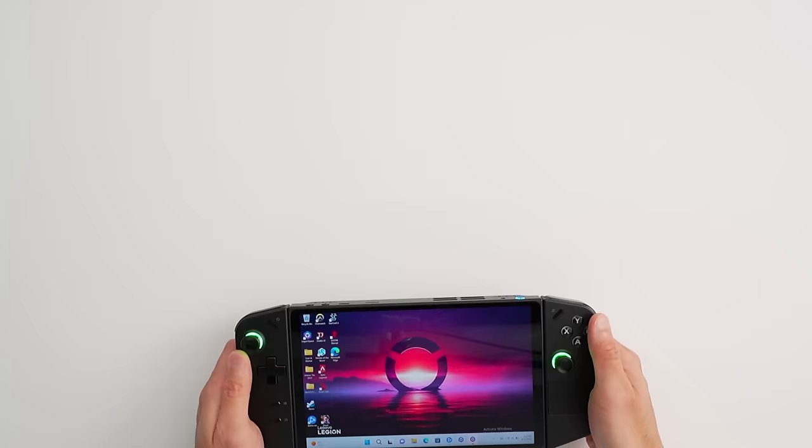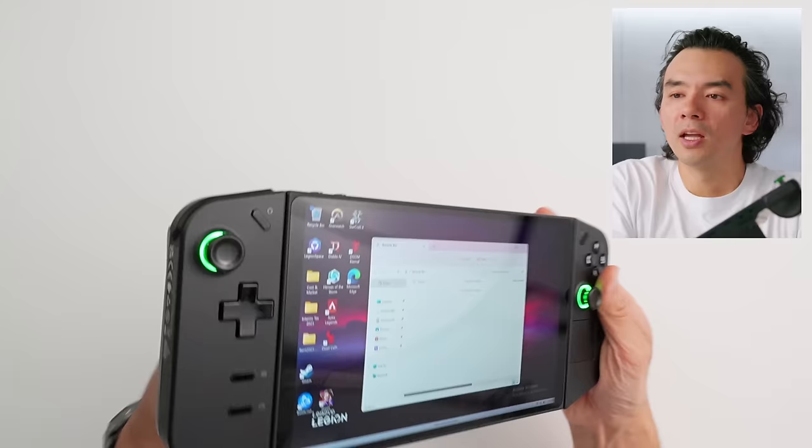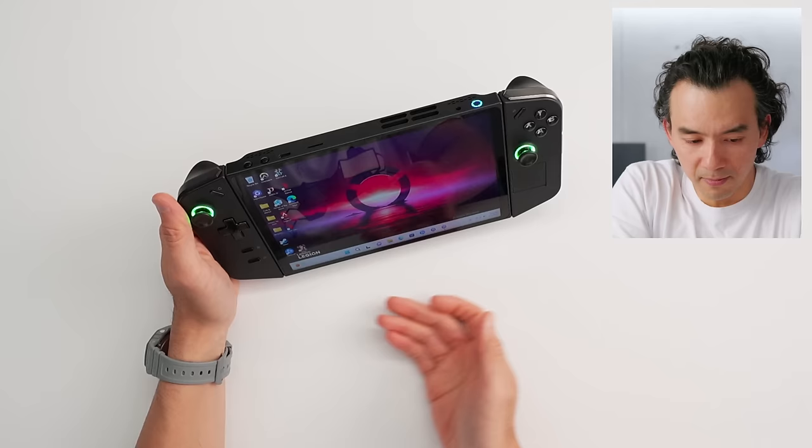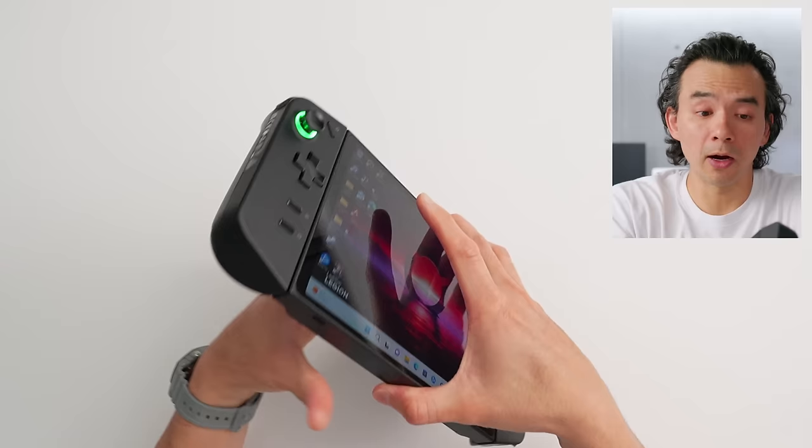There are two USB-C ports — one at the top and one at the bottom — as well as an SD card slot and volume control. The bottom USB-C port can be a little bit difficult to plug into when the device is in kickstand mode, just because of the angle. The battery is 49.2 watt hours, so about 15 to 20% bigger than the battery on the Ally.